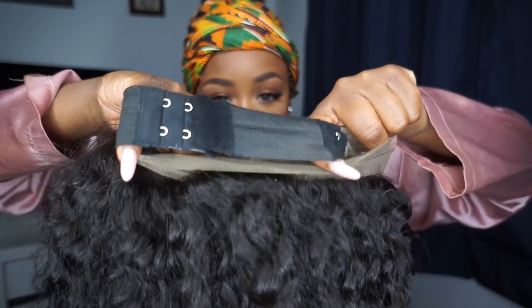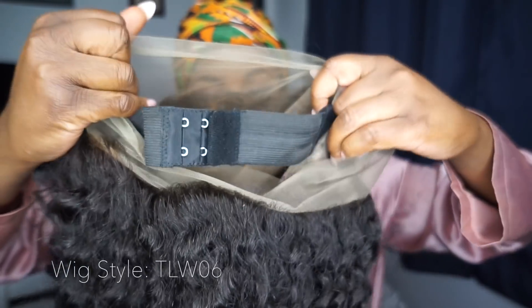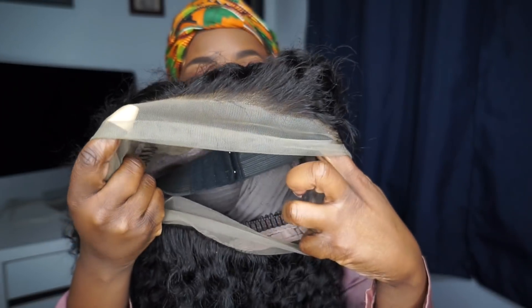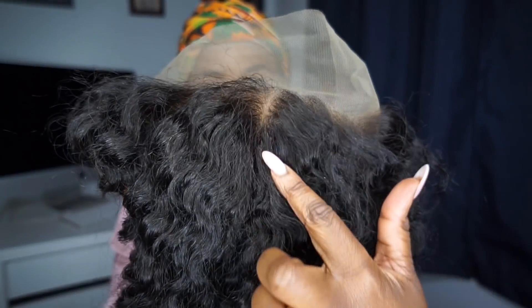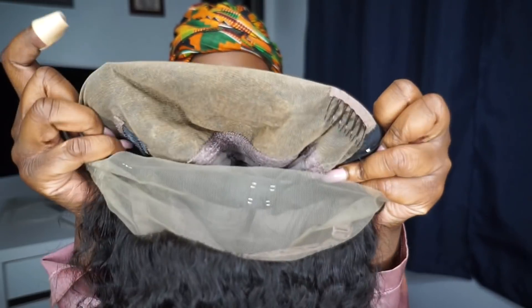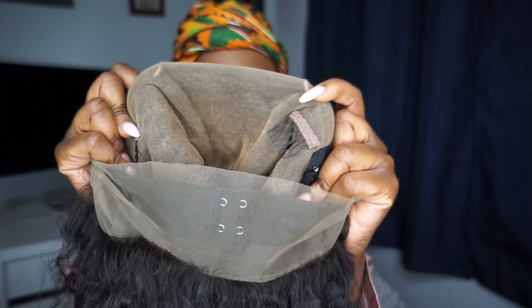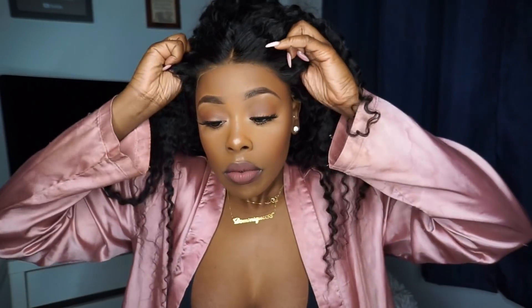Today's wig was sent to me from Wild Africa. This is a 360 lace frontal wig, 180 density, curly Brazilian virgin hair texture. The code for this one is TLW06. The length is 20 inches long, natural color. The cap size is an average 22 to 22 and a half inches, and my lace color is a light brown lace. This wig does have bleached knots.